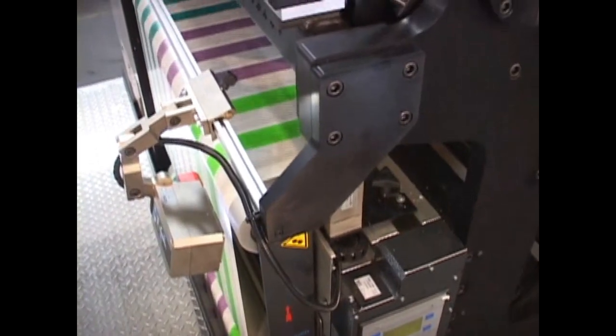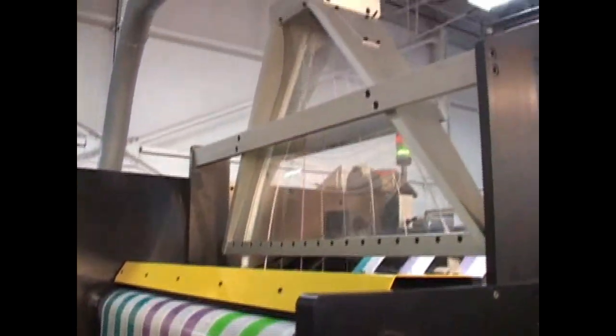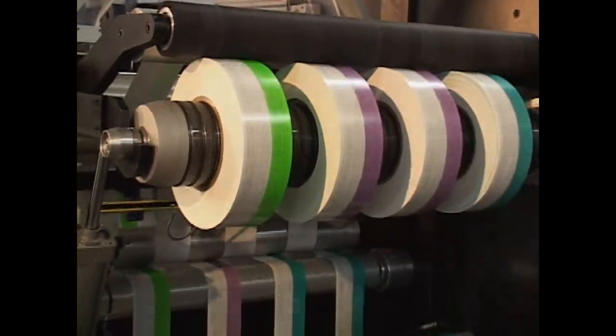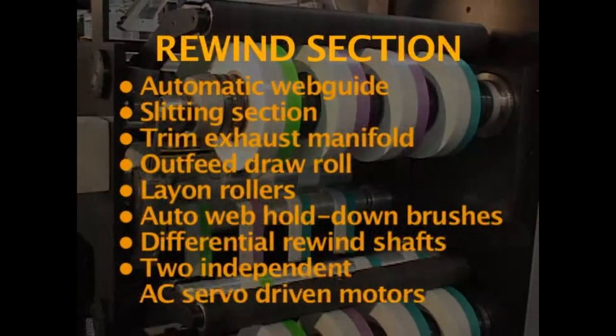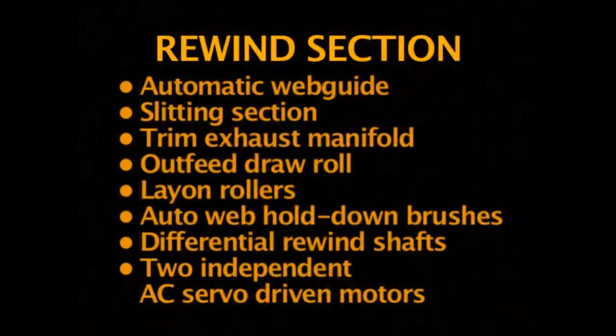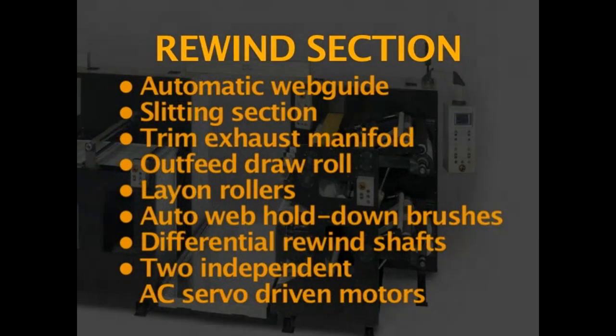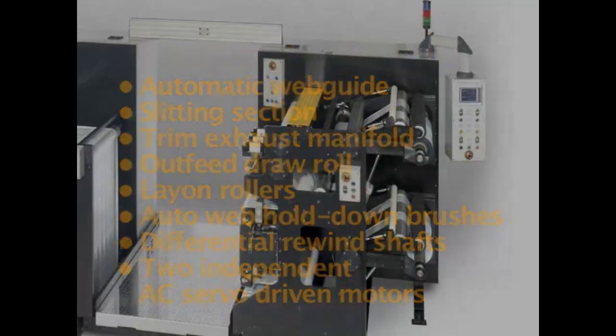Then, the inspected labels are counted, slit, and wound into finished rolls in the rewind section. The rewind section includes an automatic web guide, slitting section, trim exhaust manifold, outfeed draw roll, lay-on rollers, auto web hold down brushes, differential rewind shafts, and two independent AC servo driven motors.